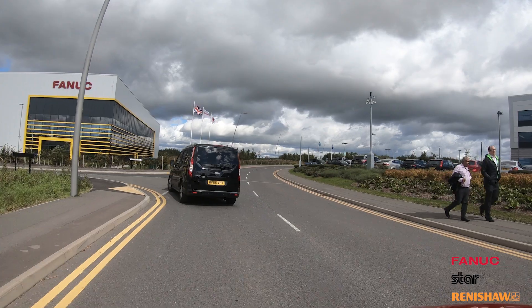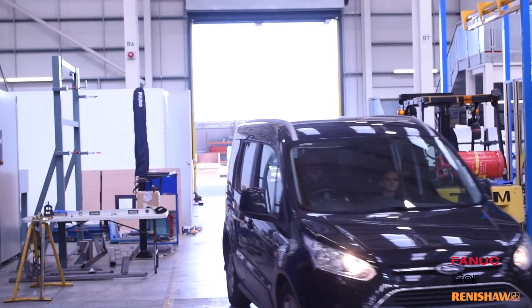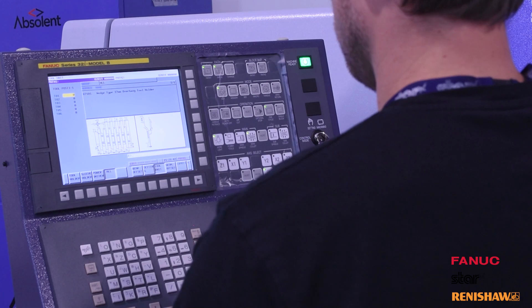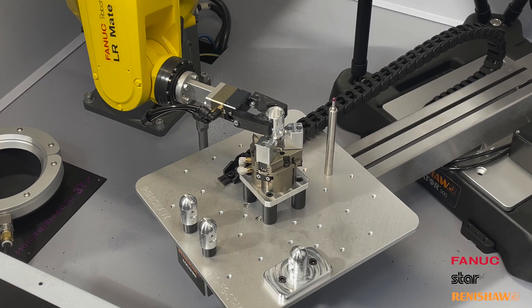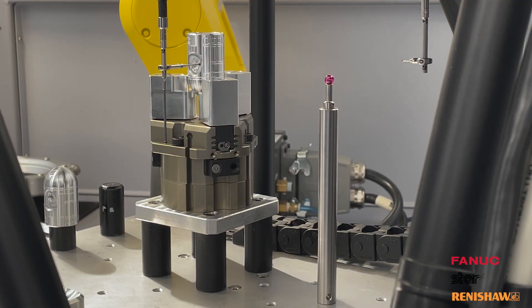I'm Ben Spokes from Renishaw, and I'm here with a team from Renishaw at FANUC in Coventry, where we're setting up a fully automated cell with a FANUC robot and a Renishaw equator gauging system, which will sit alongside a Star sliding head machine, unloading parts from that Star and loading them onto the equator for gauging.